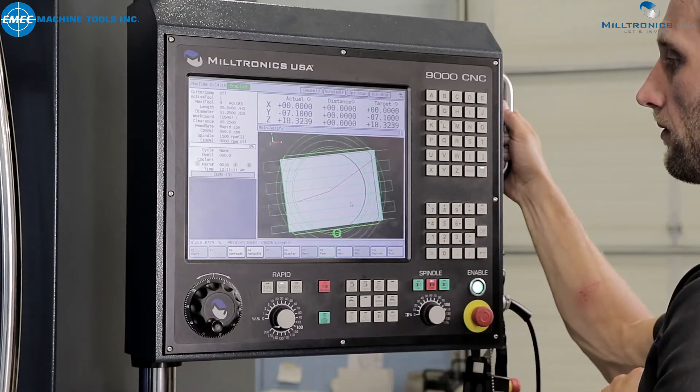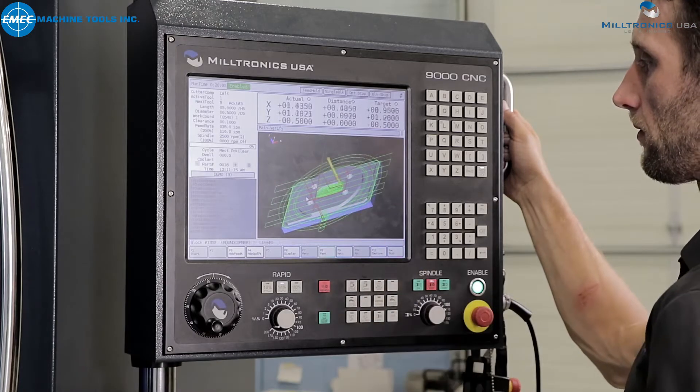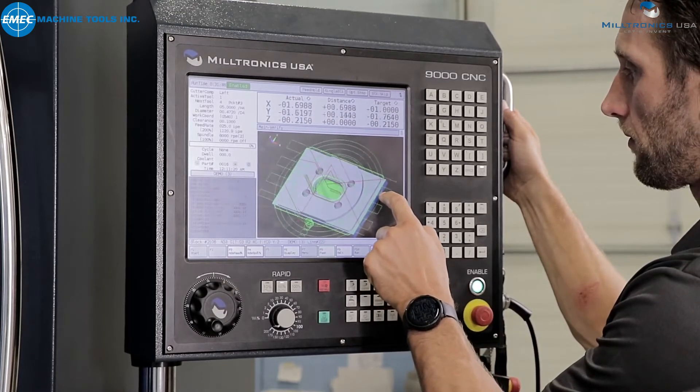Also, run times shown in the upper left corner of the display are valid and can be used to estimate actual machining times. Using the verify function will allow you to run your program with more confidence.